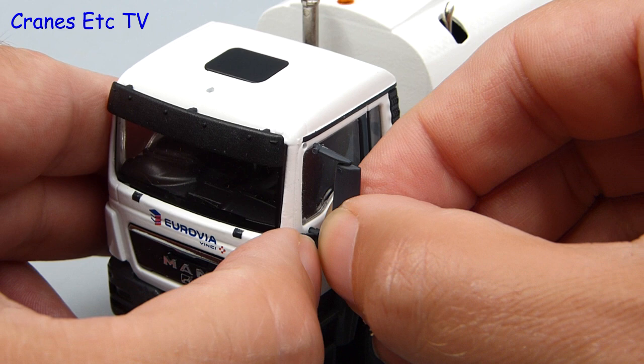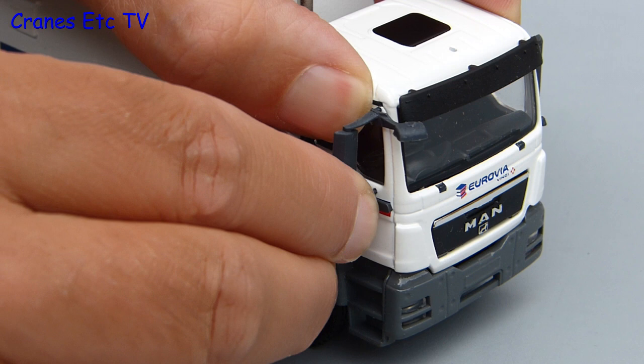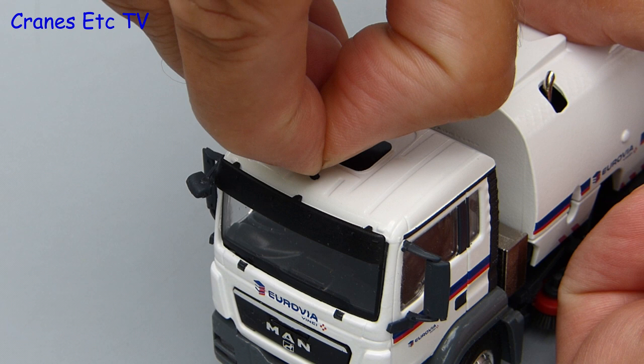These are quite a good fit because you need to apply a little bit of pressure to get them into place, and that means they stay in place and don't drop out easily. On this side goes the mirror frame which has the extra mirror attached, and this would normally be the passenger side door, but on this truck it's actually the driver's side because the driver needs to spend quite a lot of time sweeping up against the kerb. The last thing to fit is the roof aerial and that just gently pushes into place.